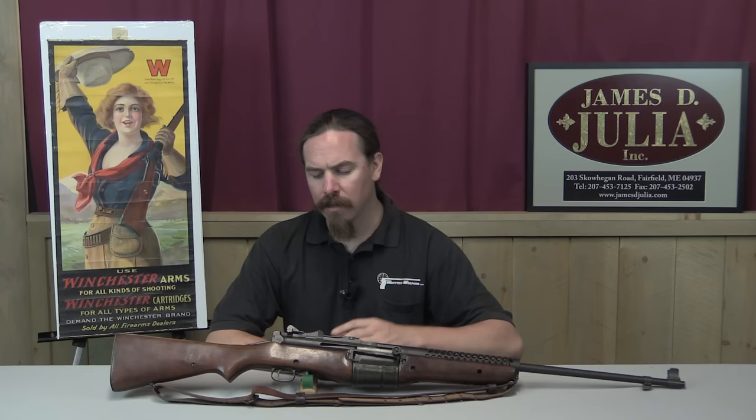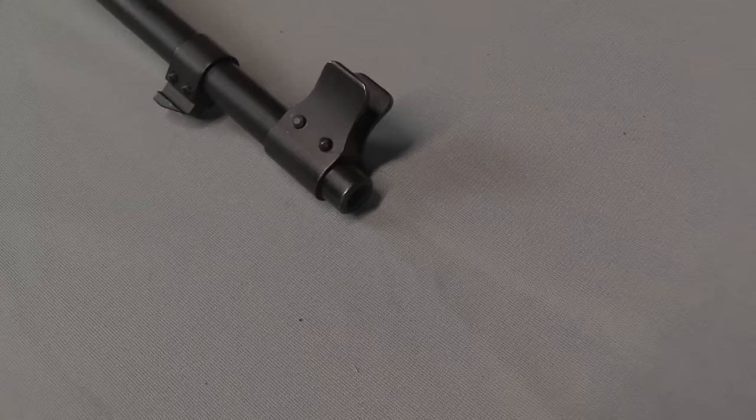An excellent example would be the Colt All-American 2000. The prototypes of that gun were fantastic, the design was tweaked and adapted for mass production, and the result was a pretty dismal failure. Johnson was concerned, maybe altruistically and maybe selfishly, that that might be the case with the M1 Garand. And if it was, he wanted to be there with an answer, both for himself and for his country.